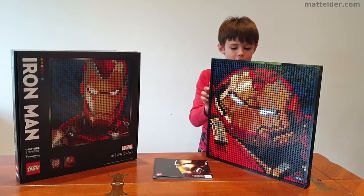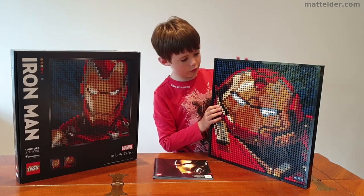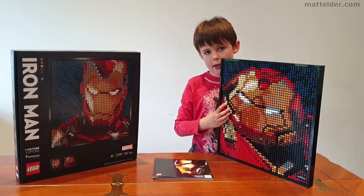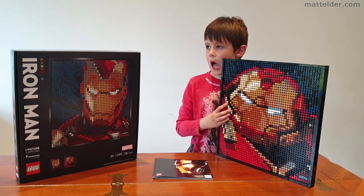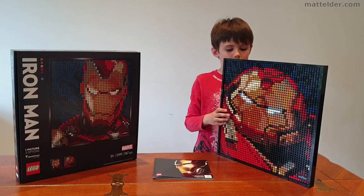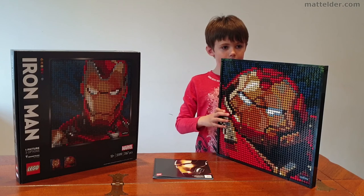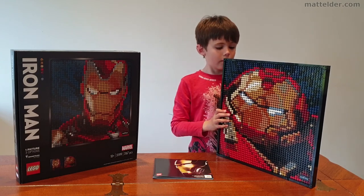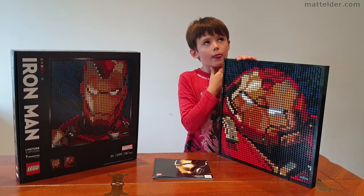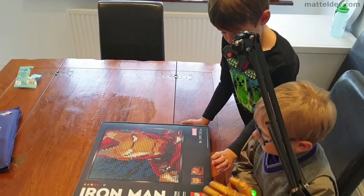That means it will be done in probably half an hour. The frame on the back took us about 10 minutes to build — but that's a guess, I didn't time it. In reality, building this itself would have taken over 3 hours.